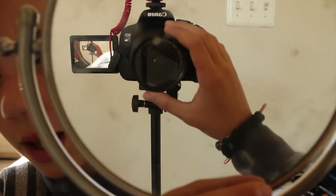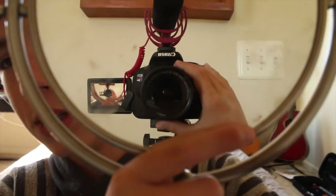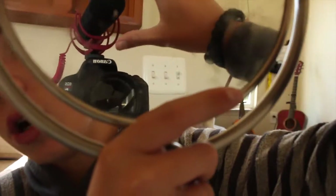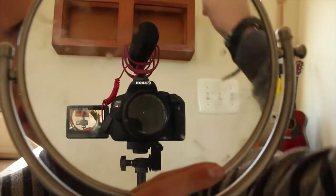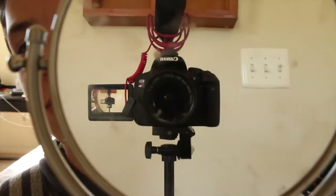I have the 18-55mm kit lens currently. I will be getting a new lens as soon as possible. And then this is the Rode Go mic. Yeah, that's pretty much my new setup.